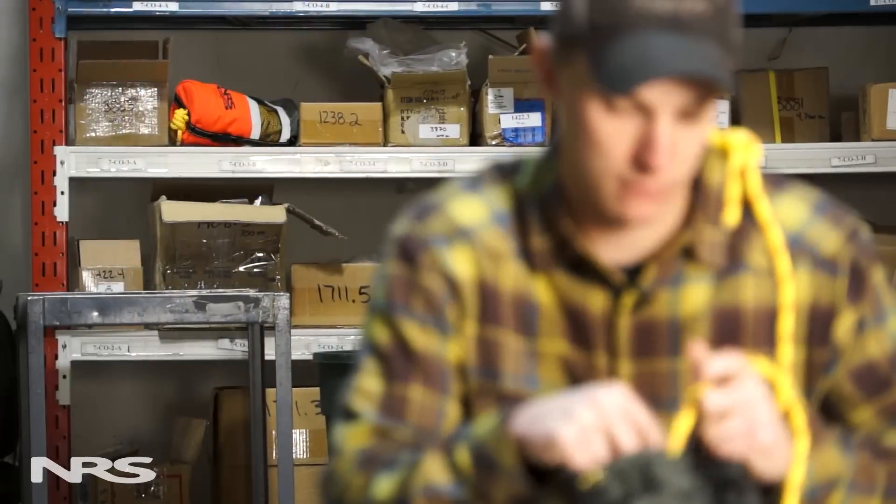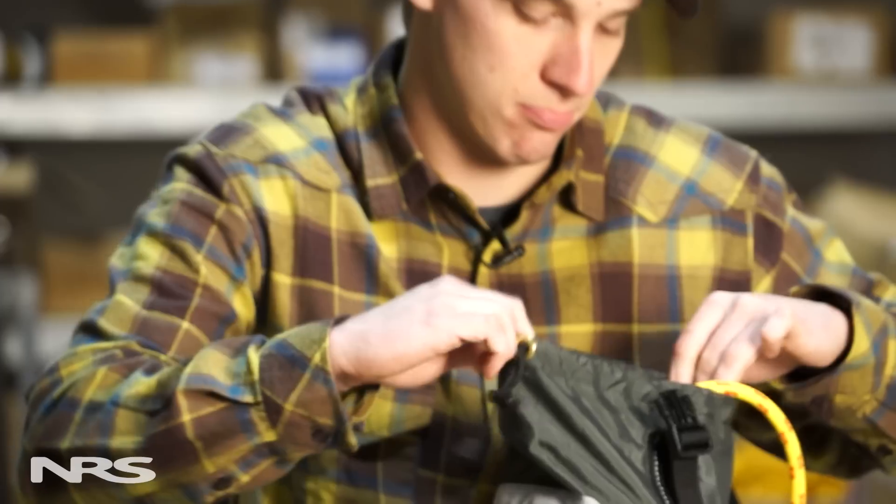Hi, this is Zach with NRS, and today I want to talk to you about throw bags. Specifically, I want to talk to you about restuffing your throw bag after you've used it. I'm also going to cover some of the general inspection points that go along with the throw bag.